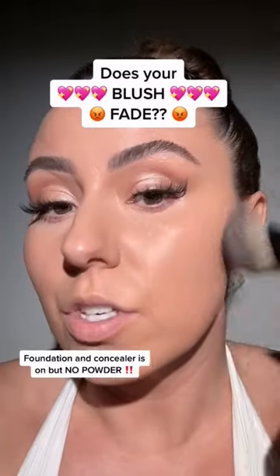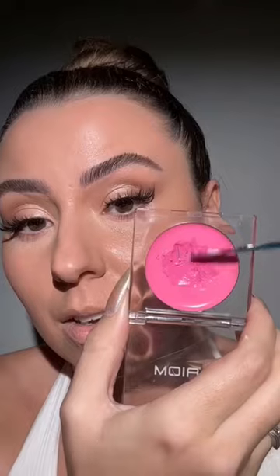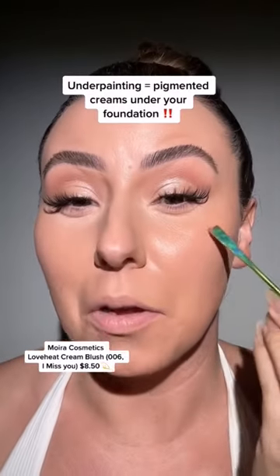Listen, are you having issues with your blush fading? I can help with that. Foundation and concealer are on, no powder yet. We're going to do some mild underpainting.